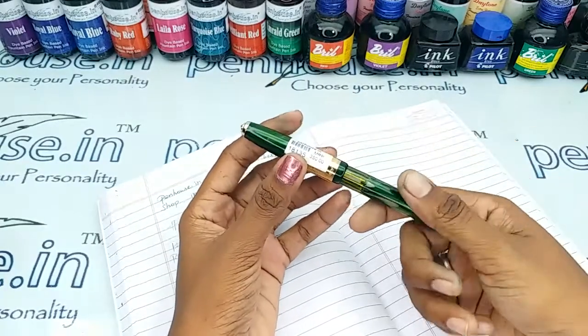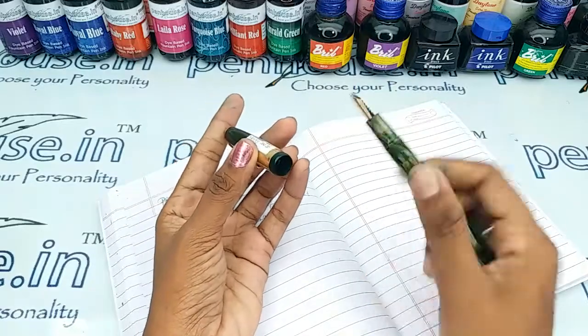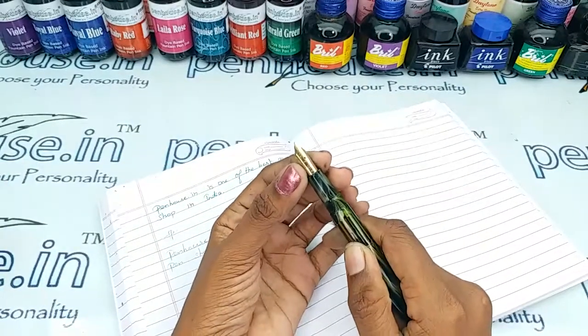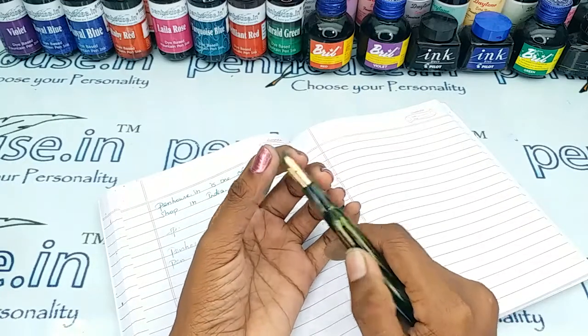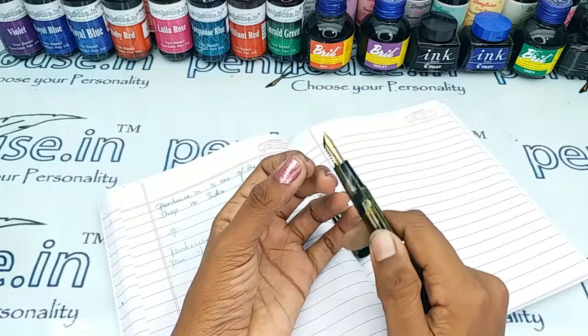There is a window in which you can find the ink level inside this pen. There is a thread type mechanism — you have to unscrew the cap for opening. This is a number five nib, a fine tipped gold plated one.